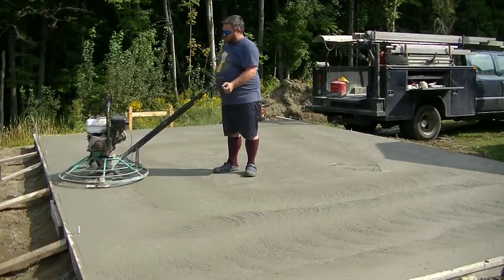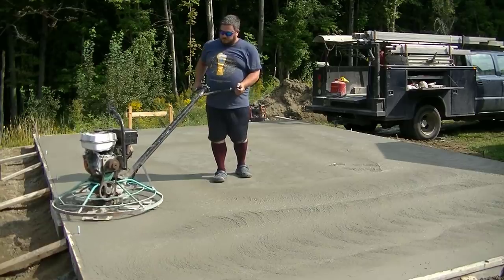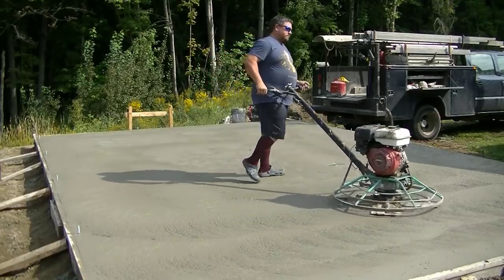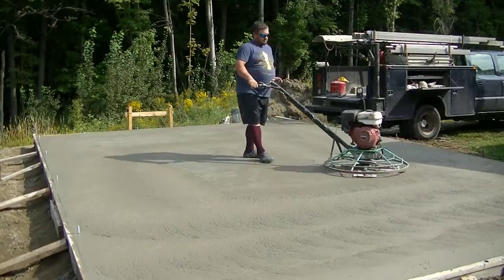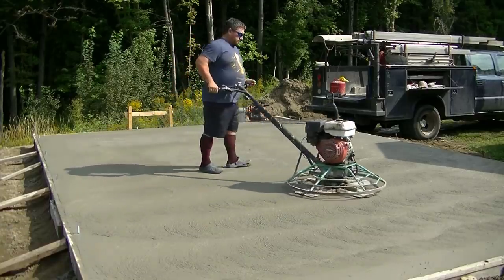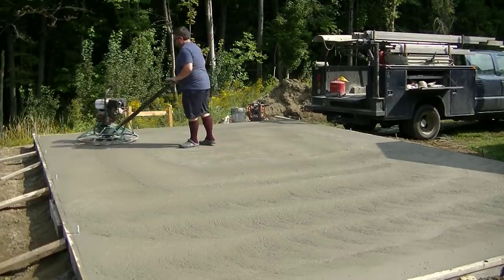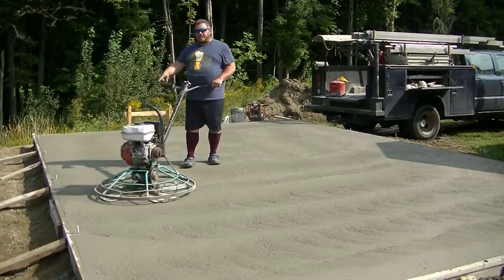When you can walk on the surface and only sink down maybe an eighth of an inch or less, it's ready to float. Even if you squeegee off the bleed water you still have a moist surface, so you've got to get the bull float lines out. Part of power troweling is also leveling that surface by crossing your paths. You've got to make sure you don't let it get too hard before you get on it the first time. We've got float blades on — bigger blades that slide over the finish blades — they help flatten the surface and bring up the cream and paste better on the first hit. Then we'll kick them off and use the finish blades.